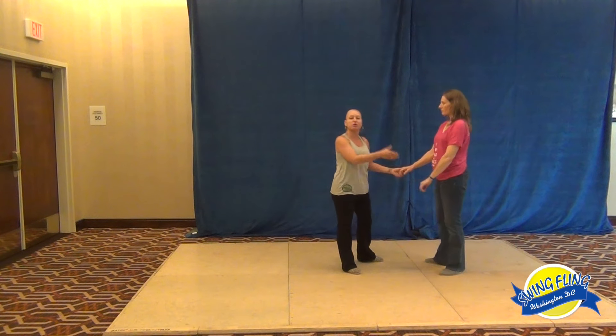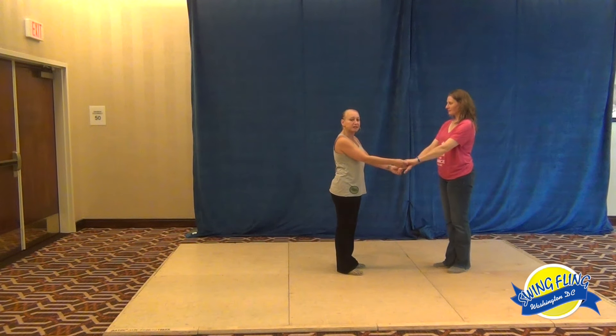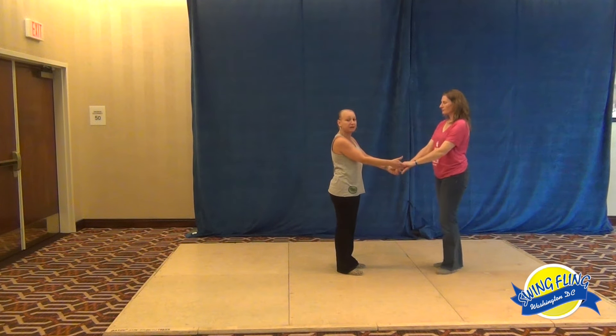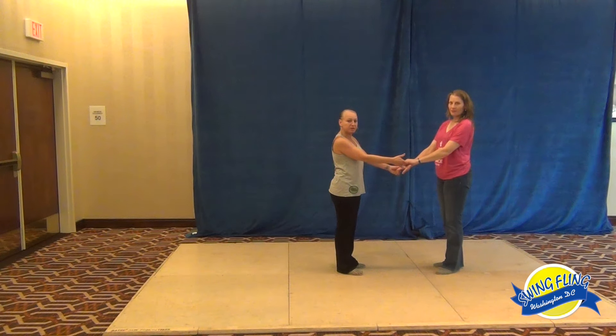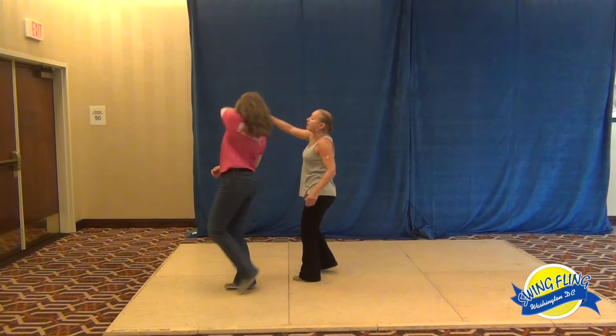Whatever you can do with one hand, you can do with the other hand. So that was the left hand. Now we're going to do a right-hand lead tuck. And out from the right-hand lead tuck, we'll do a left side pass with an inside turn, because I end up in reverse hand hold. So we go one, two, I bring up the right hand, three and four, five and six.